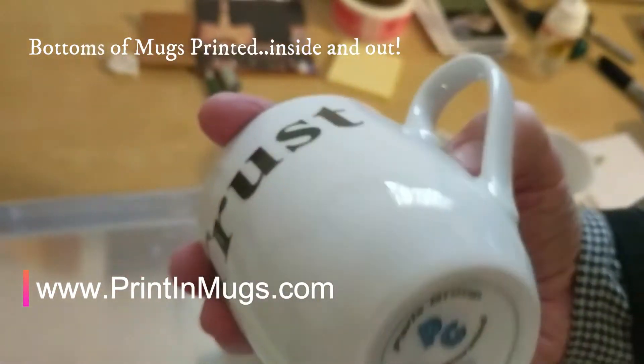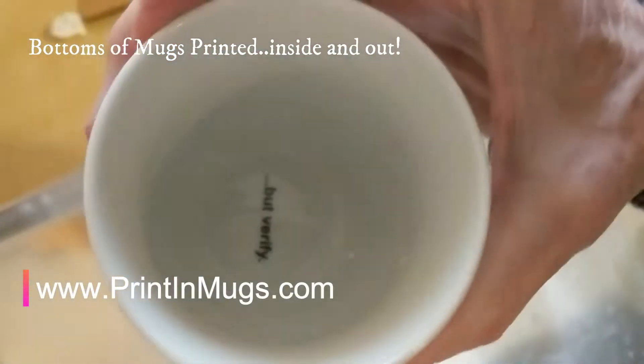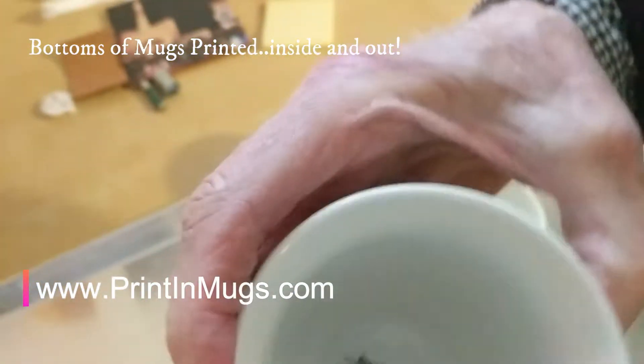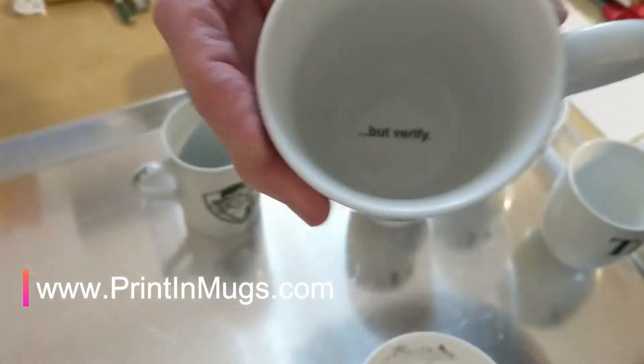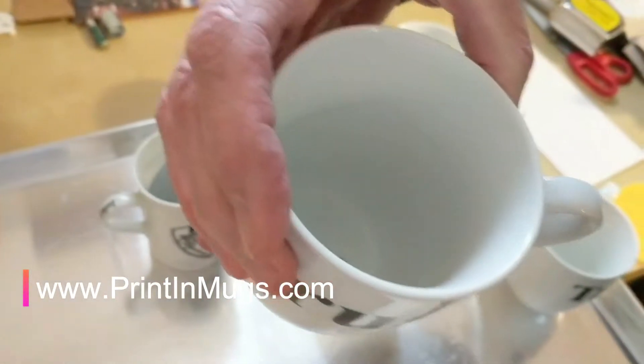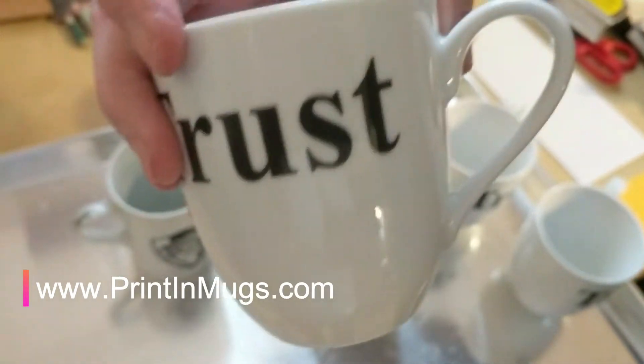And then on the inside bottom, we also print in there — turn it so I can see it — it says 'trust but verify.' So printing on the outside, and then two bottoms with our logo. And then this one's going to Australia.